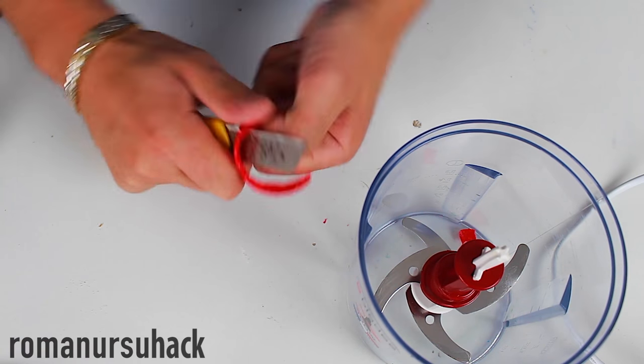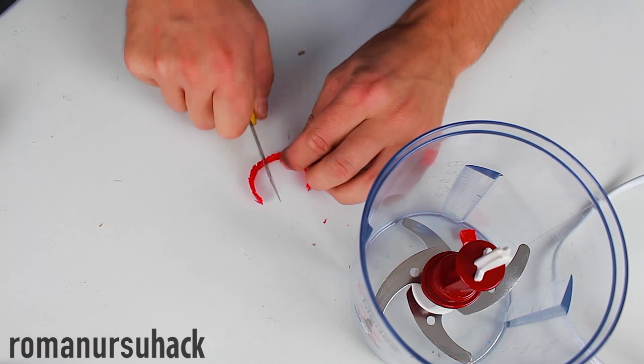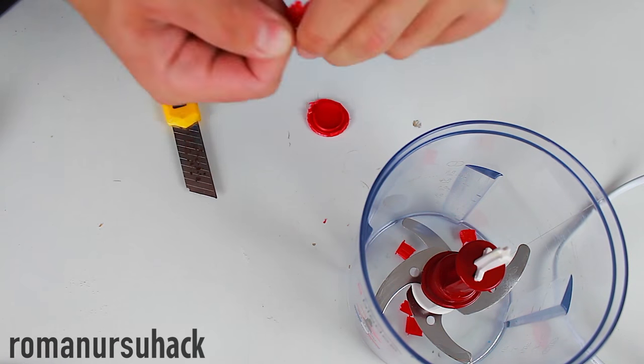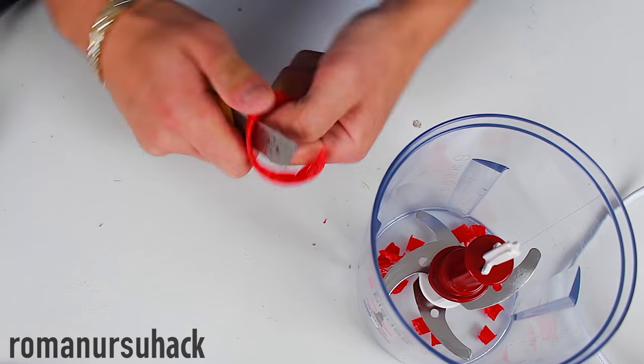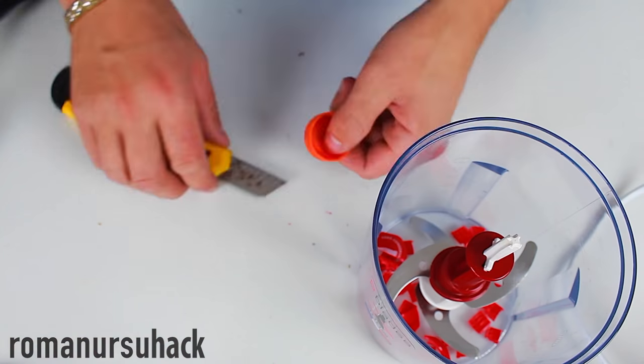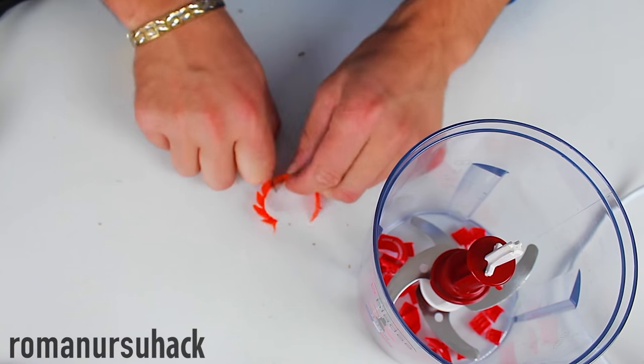Now let's start making bottle cap particles. The process hasn't changed so far — we still need to use a blender, but soon I'll make a DIY blender. It will be a lot more powerful and I will not need to cut the bottle caps into pieces. If you're interested in the idea, let me know in the comments and I'll try to work things out.